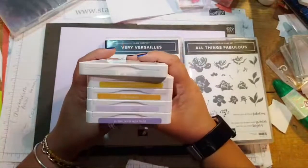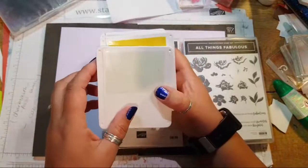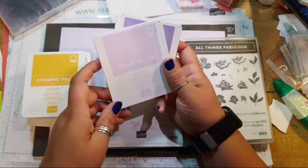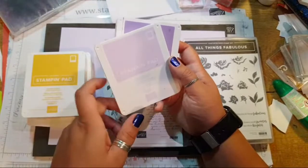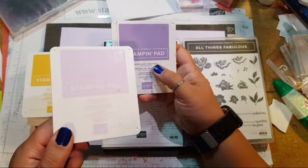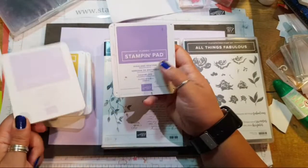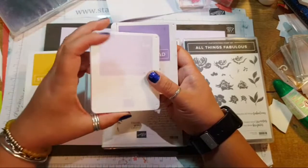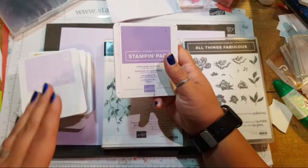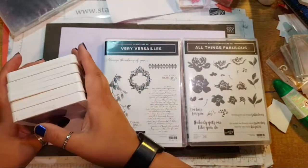We're going for soft seafoam — it's a lovely pale green, beautiful and soft. Then crushed curry, maybe a bumblebee, and purple posy, which is a new color. Now this isn't widely available — it's available as a cardstock color — but I was one of the few who got my hands on the ink. I also have highland heather, and if you don't have purple posy, highland heather stamped off is similar, so just bear that in mind.